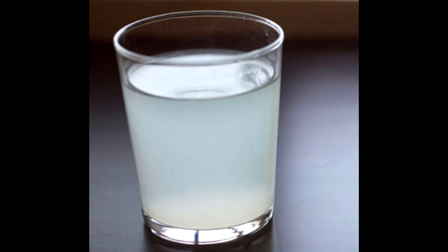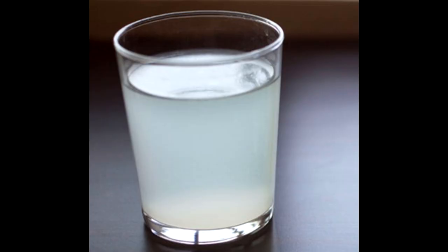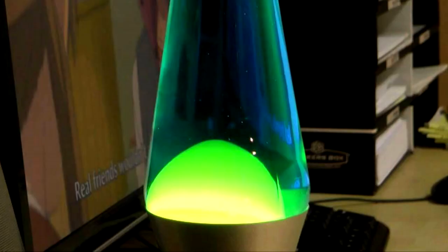After adding one teaspoon of salt water and waiting an hour with the lamp on, look at the wax at the bottom. If nothing has changed, add another teaspoon and wait an hour again. Repeat this process until you notice the wax has formed into a dome at the bottom of the lamp.